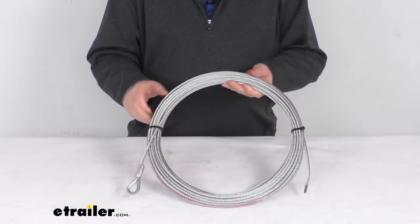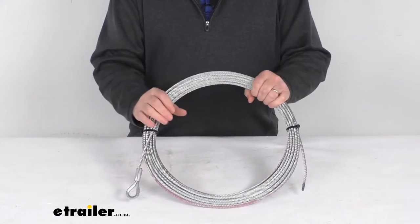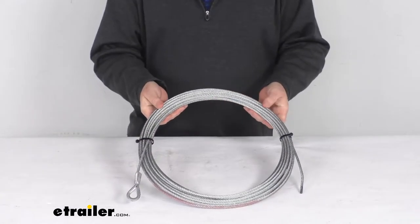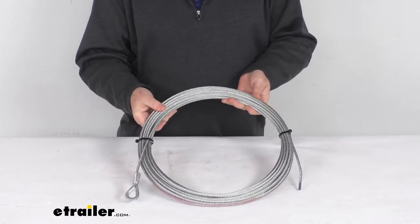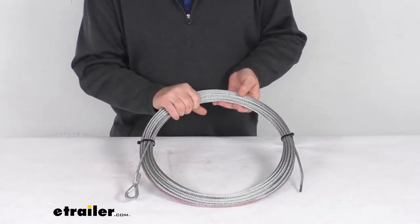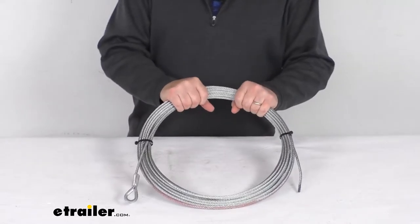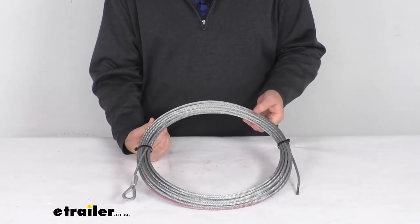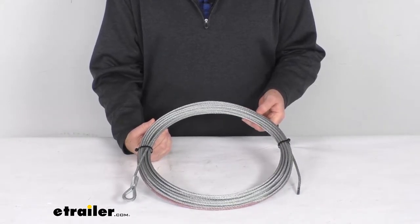Hello everybody, this is Jeff at eTrailer.com. Today we're going to take a look at this 55-foot long, 7/32nd of an inch diameter wire rope replacement for the Bulldog winch trailer winch. This replacement wire rope is designed to fit the Bulldog 4,400 pound winch, part number BDW15019.